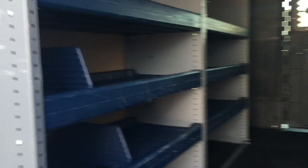Inside you can clearly see these shelves. These are gonna be great for storing your tools and whatever your company needs to use.